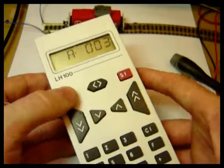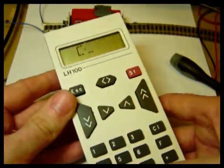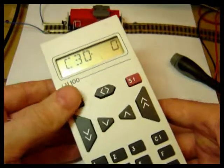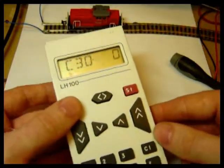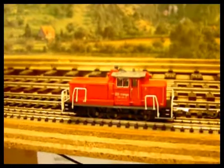Now we can just read the address off — it comes up with a factory setting of 3. The other thing we can do is go to CV reading: if I enter CV 30, this is the error record on the decoder and it should read zero. It's always quite reassuring to check that before you put the loco on the main track. The loco is ready to run on the main track.